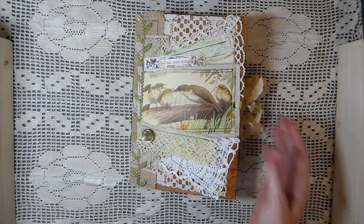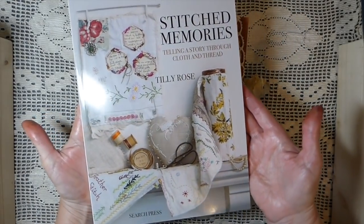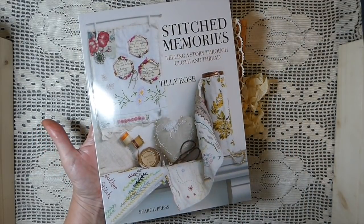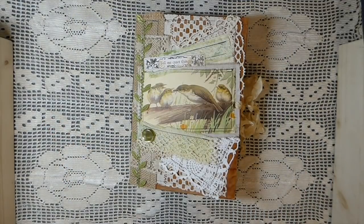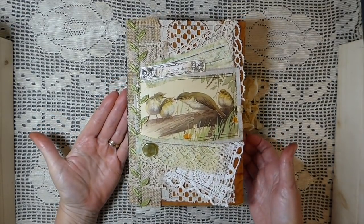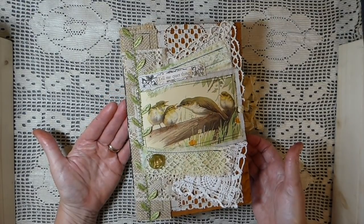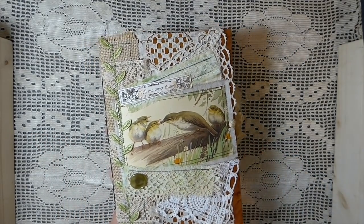I recently got this book, 'Stitch Memories: Telling Story Through Cloth and Thread,' and it has just been such an inspirational book. If you don't have this and have an interest in mixed media, I highly recommend it — it's been really enjoyable reading. So when I do have time to play around, this is what I'm dabbling in now. I'm really enjoying it, trying to get better with my sewing and trying some of the stitches on my machine that I felt were kind of advanced.